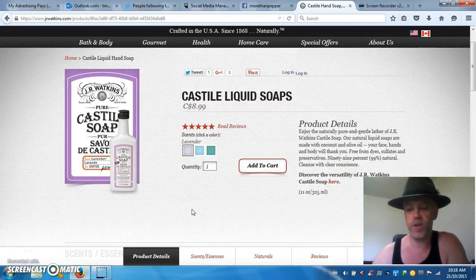Hi there, it's Tom Billers, your independent Watkins products associate, with another Watkins products review. Today I'm going to be talking about the Pure Castillo Soap.